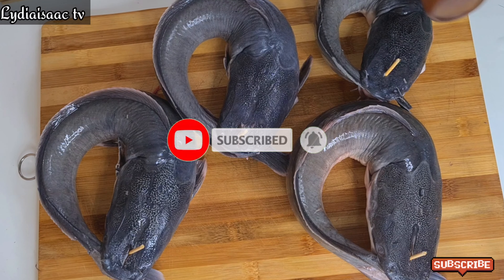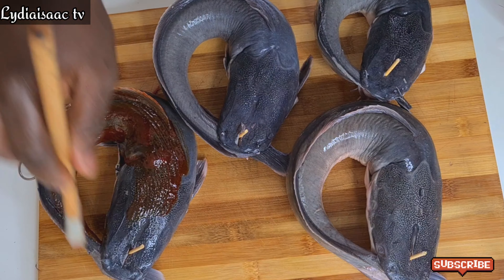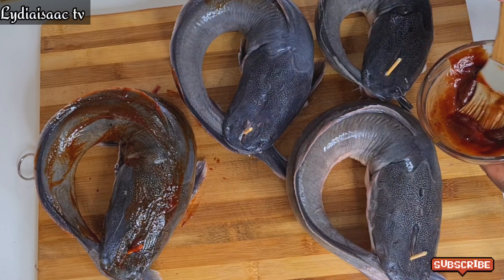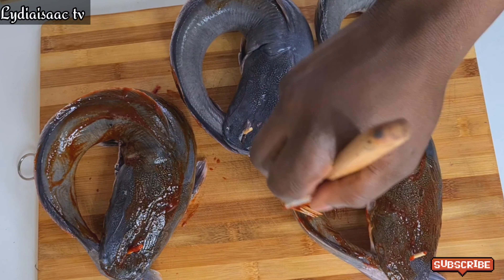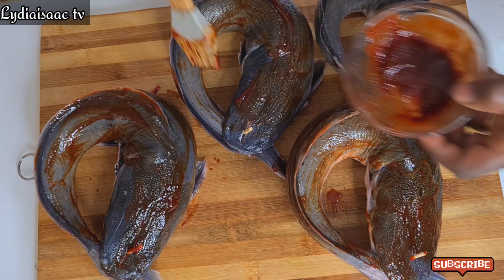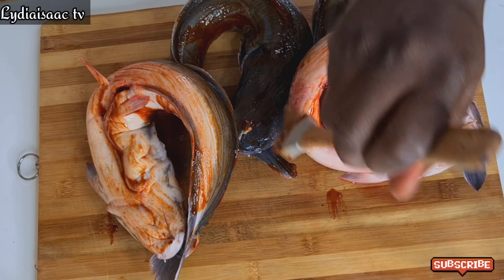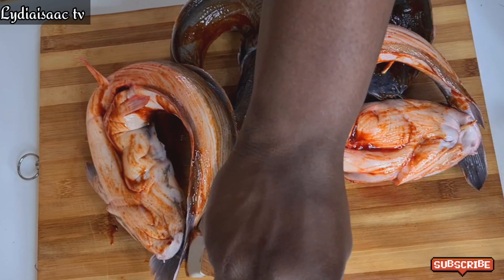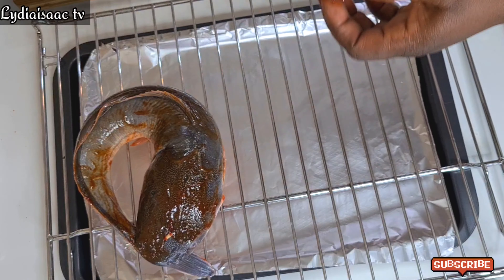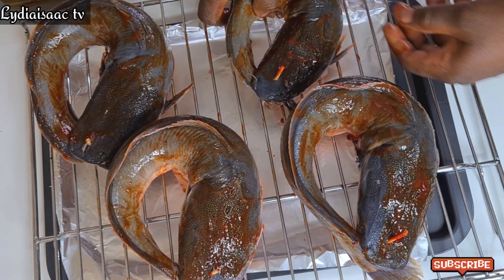I'll also go ahead and brush the smoky mixture onto the catfish. While doing this, I'm already preheating my oven at 200 degrees for 10 minutes before placing in the fish. I'll place the fish onto the oven rack and transfer it into the oven, and I'm going to be baking this for one hour.